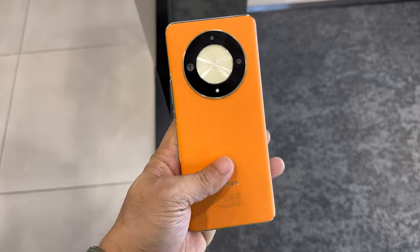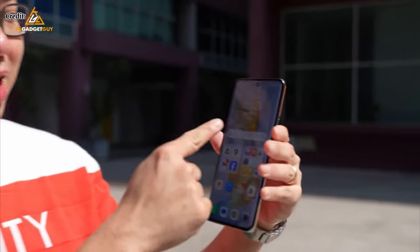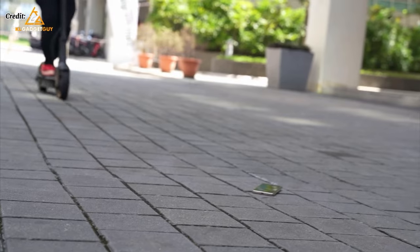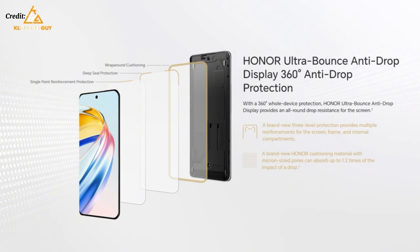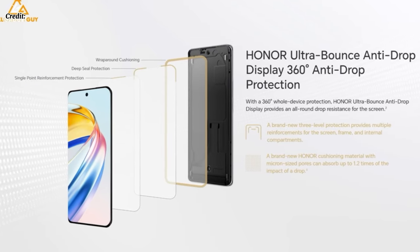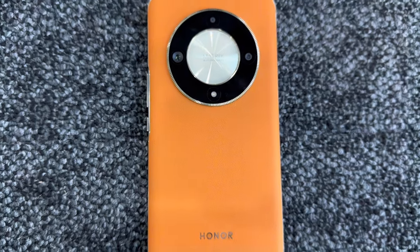Honor claimed that this is the toughest phone they've ever made. Most content creators executed multiple drop tests and tortured the phone at different heights and levels, but the phone survived and the screen didn't break at all, which is super awesome. Honor used an Ultra Bounce anti-drop display with three different layers of protection: single point reinforcement, wrap-around cushioning, and drop seal protection.